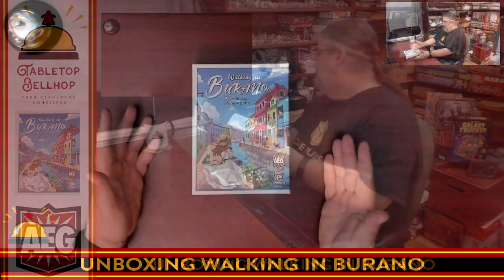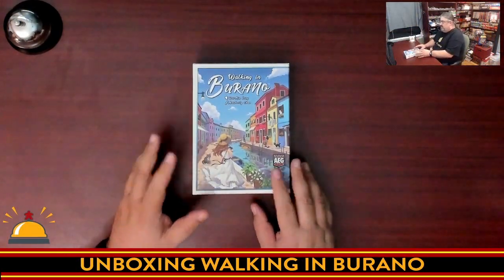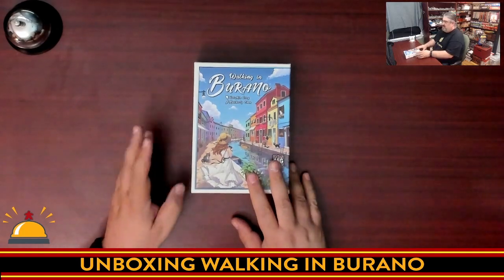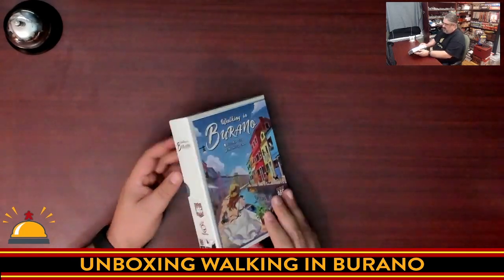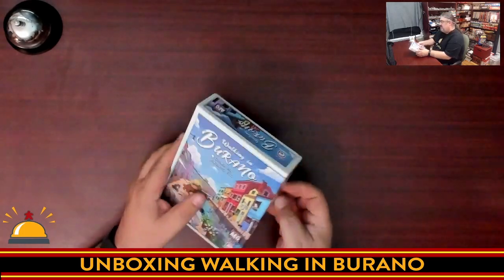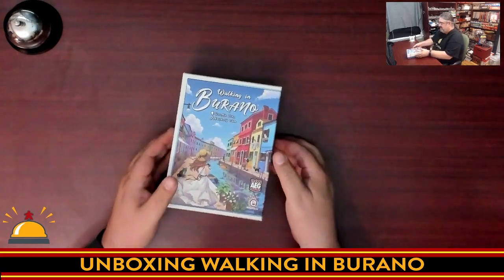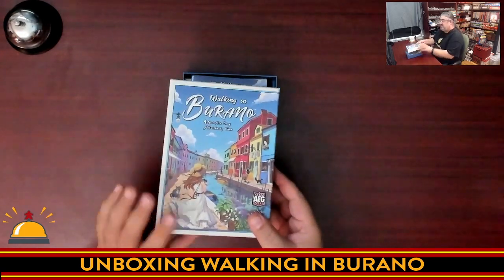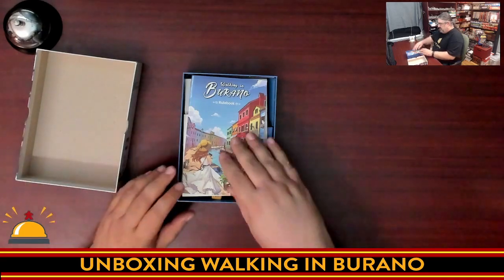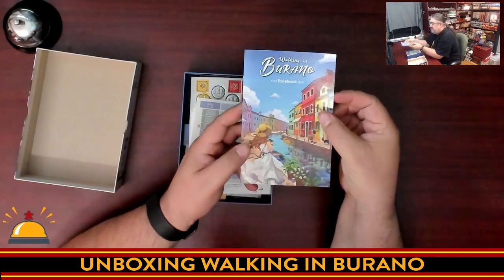Let's crack the shrink and see what's in the box. Here's my copy of Walking in Burano, shrink wrap just removed. One thing I noticed right away — I love this — sometimes boxes are hard to open, but look, there are notches to pull it apart. That's a nice touch. Bonus points right there for box design. We've got instructions right on top, which we will flip through fairly quickly.